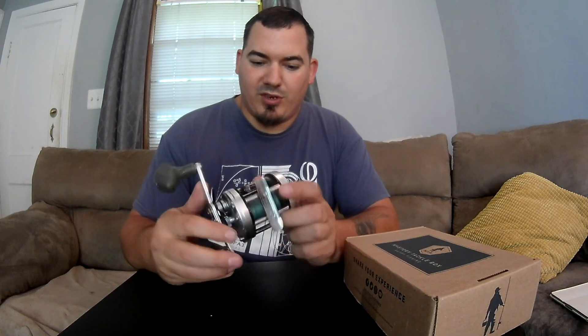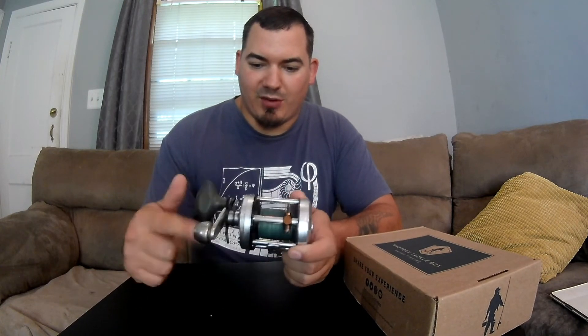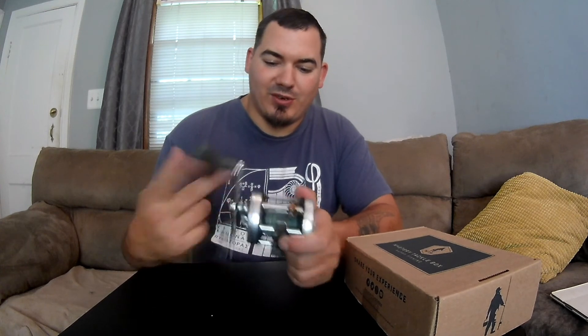I have an Abu Garcia 6500 series reel that I won in a giveaway from Big Sea Catfishing. I'll put a link to his channel in the description below — you guys go and give him a follow.